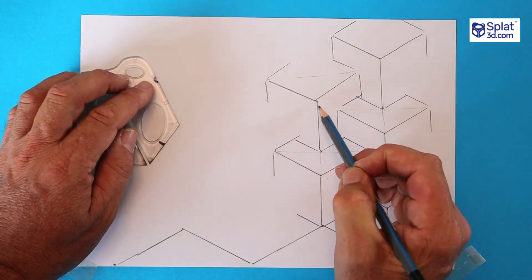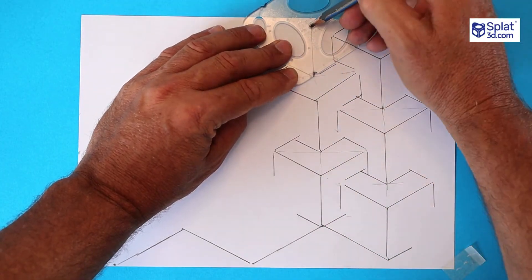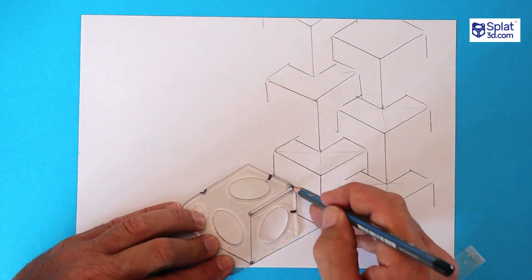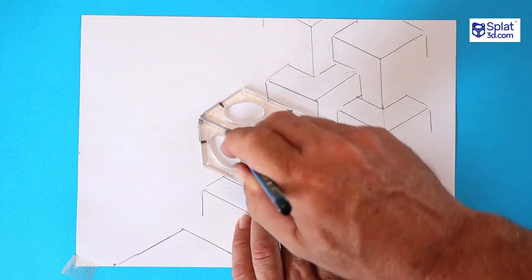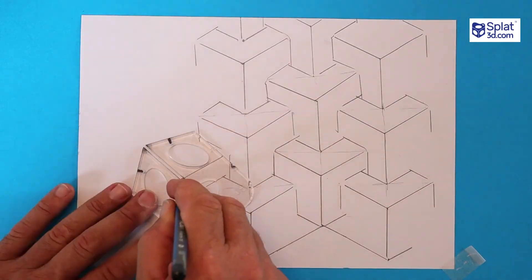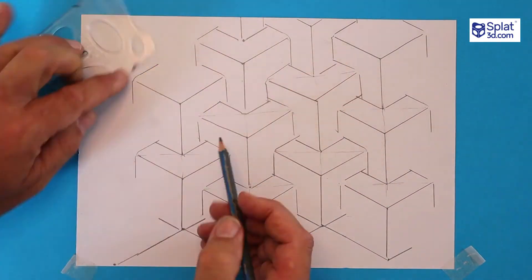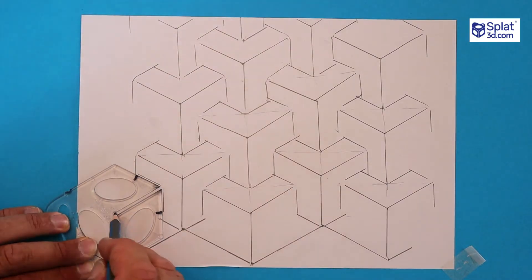I'm drawing it quite dark so you can see my lines, but ideally you draw it lightly. Then with a dark pencil, black pencil, or a marker you could go over it with a ruler and really tidy it all up. I'm just finishing my third column here — it runs off the page but that's okay. Each of these columns is drawn exactly the same way; they're just slightly out of step with each other. That's what makes it look really cool.